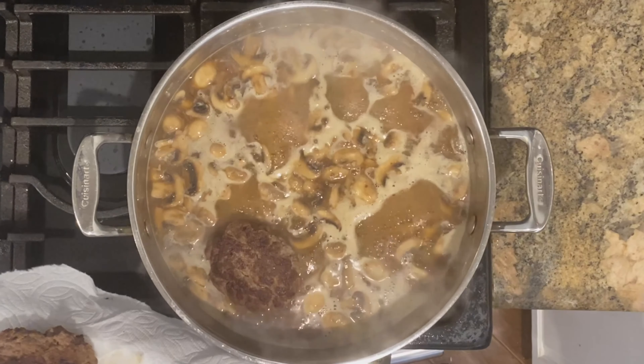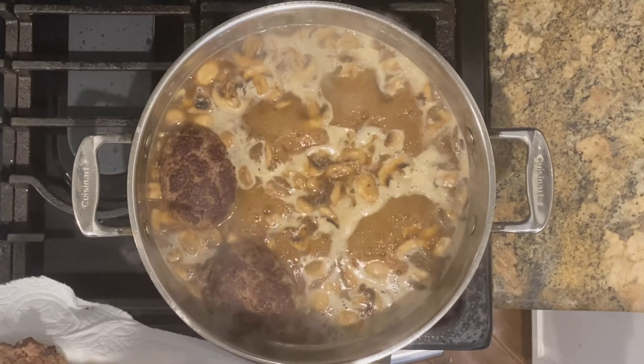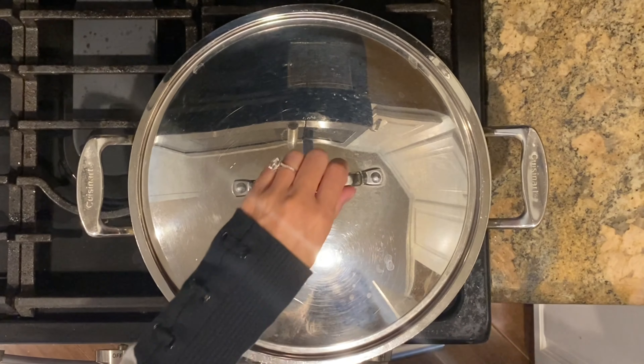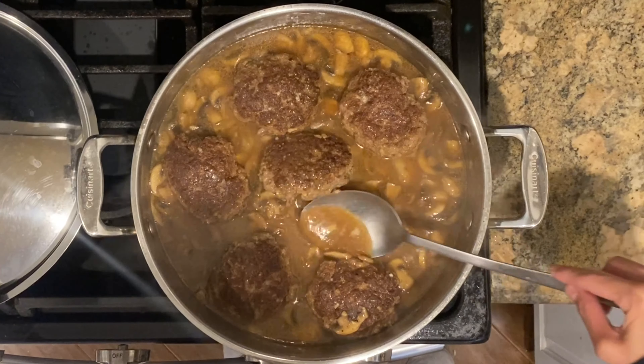Return the beef patties back to the pan. Cover and let simmer for 10 minutes over medium-low heat. After 10 minutes, the patties should be nice, tender, and cooked through.